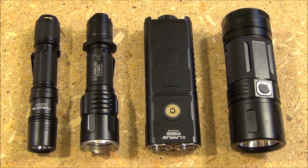They all take 18650 batteries — one takes one, the next one takes two, and then the last one takes three of that same battery.